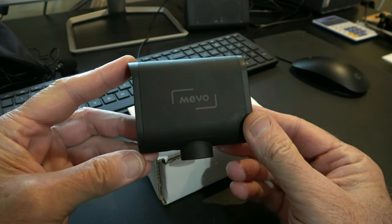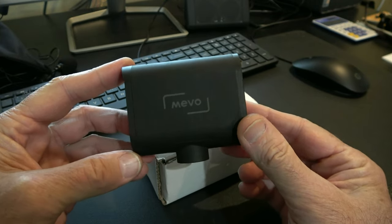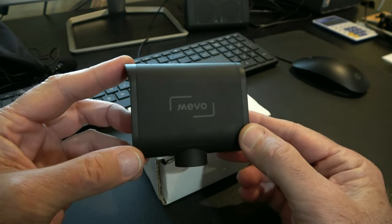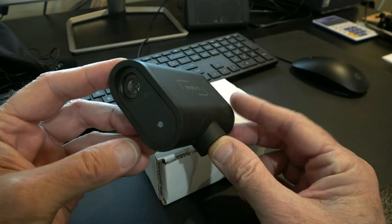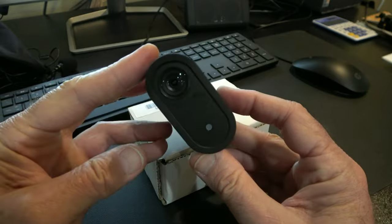I'm gonna do an unbox. This is a Mevo Start. A lot of people are using the Start to film baseball and softball. It's a wonderful little camera, really good for live streaming and really easy to use.